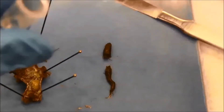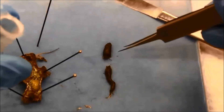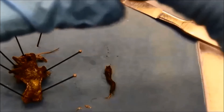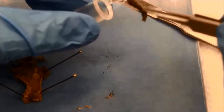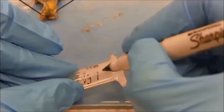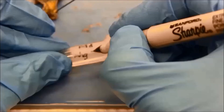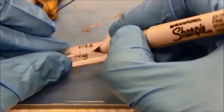Then I need to place the fore gut, mid gut, and hind gut parts separately into microcentrifuge tubes with 70% ethanol and store them overnight before the DNA extraction. You can skip this step if you immediately proceed with DNA extraction. I label the tubes. This was a differential grasshopper after 7 hours post-ingestion.